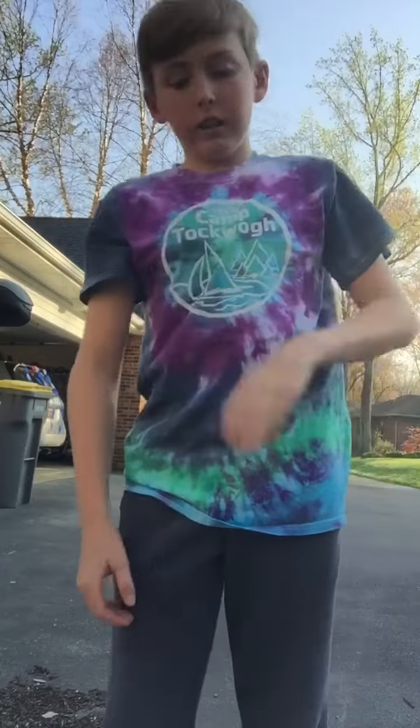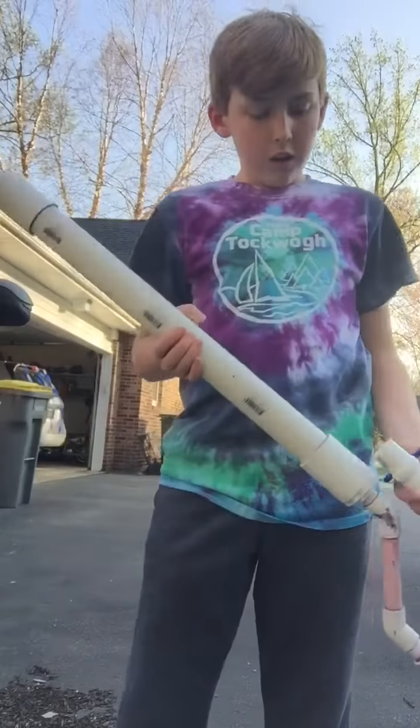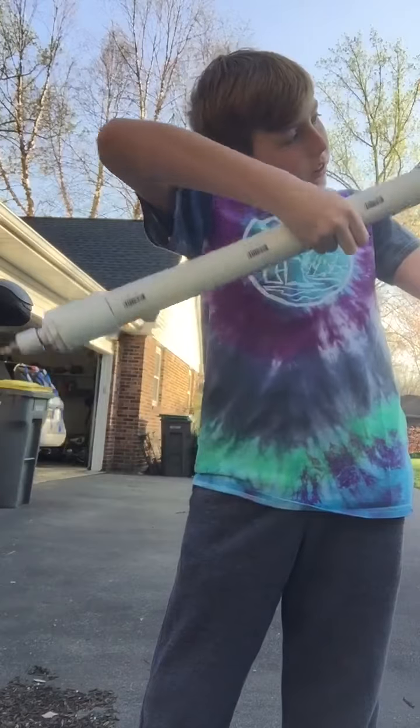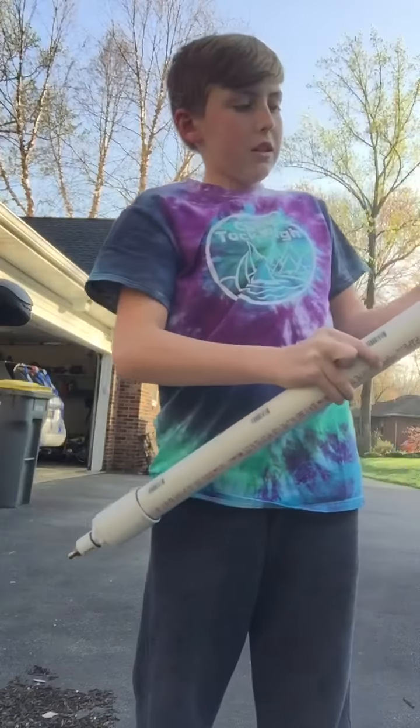Hey guys, I'm back here with another video. Today I'm going to show you what I can do with this air gun, and I'll tell you where you can go to make it.